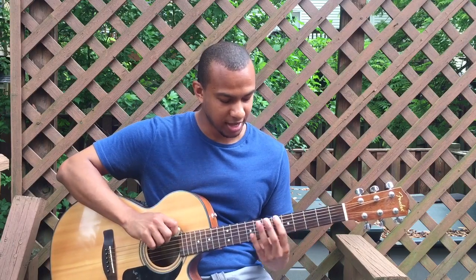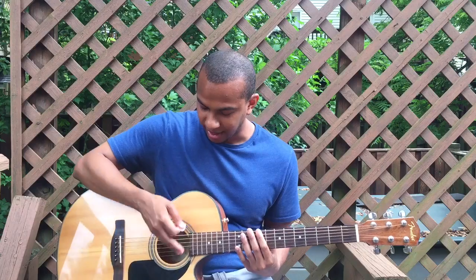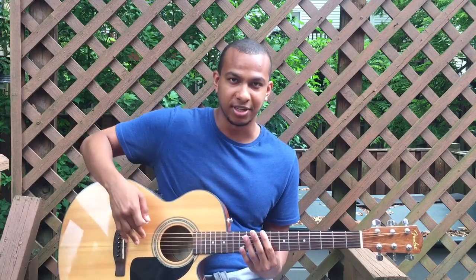The lower frets you play, the lower the notes, and the higher the frets you play, the higher the notes, because you're decreasing the string length.